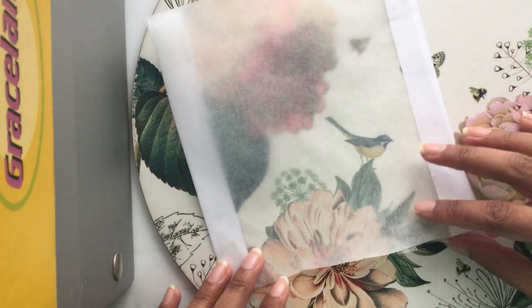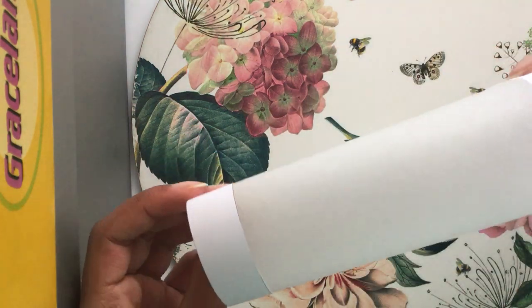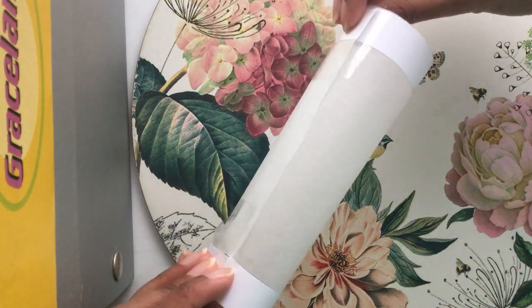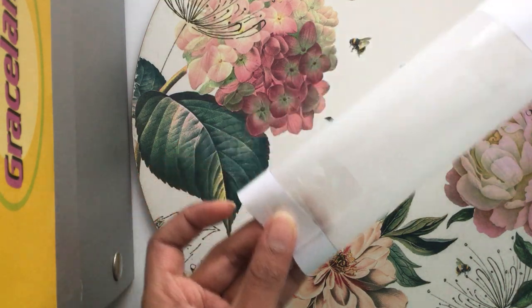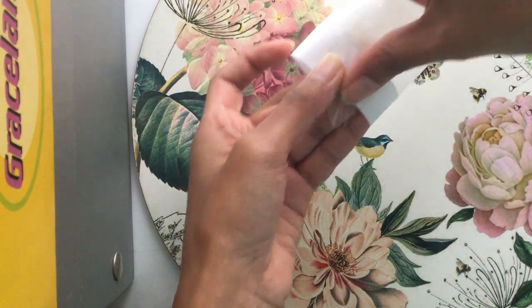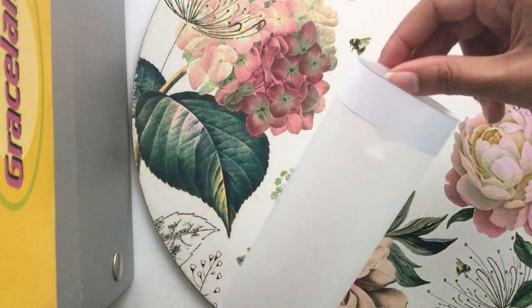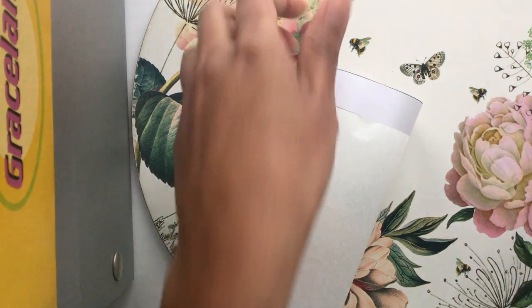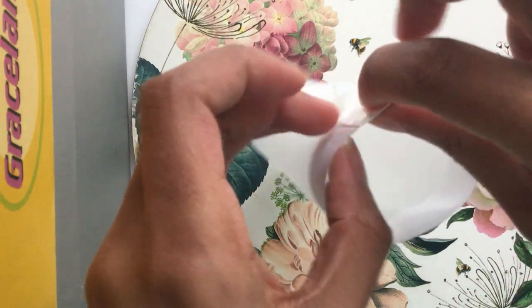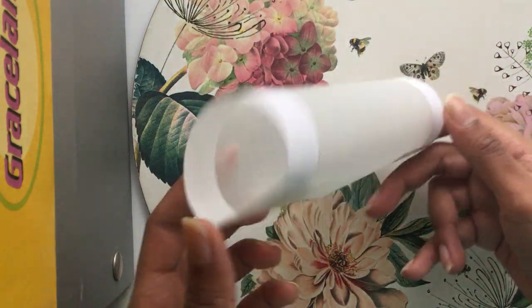The next bit — you might need a grown-up to help you with this — you're going to roll this into a cylinder, so it makes a nice cylindrical shape. You want to make sure that the two white corners are touching and lined up nice and neatly. You might need a grown-up to help you sellotape this bit down. Tuck it inside so it doesn't want to come off, and do the same to the other side. So we've made our cylinder — you should have something that looks like this now, and we need to make a bottom for it.